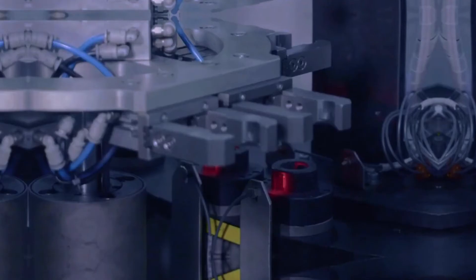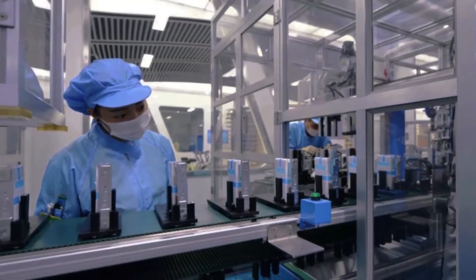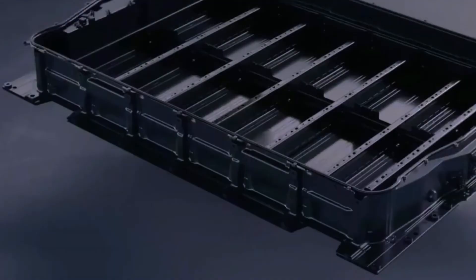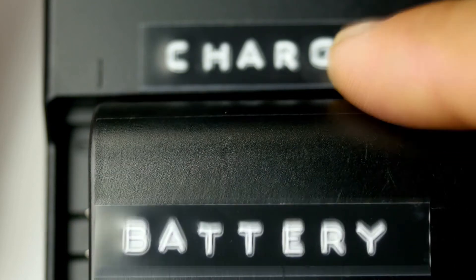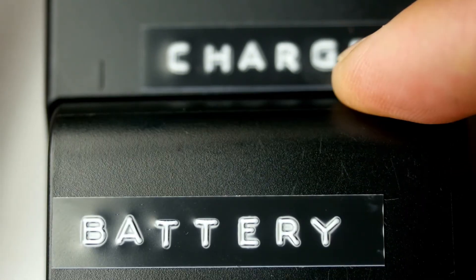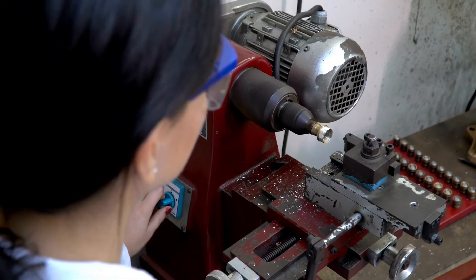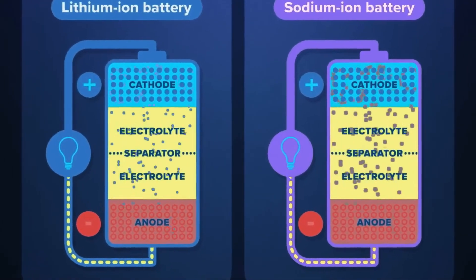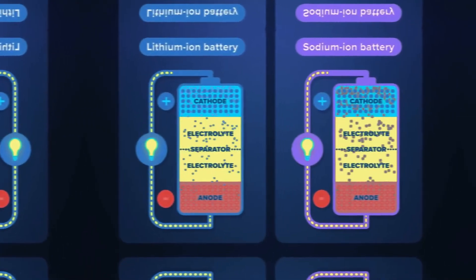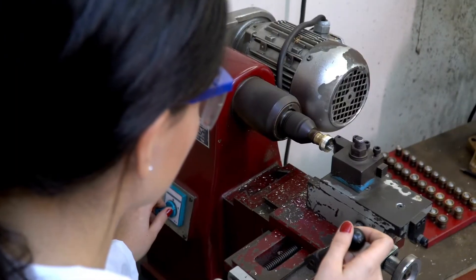Similar to other batteries, solid-state batteries have an anode, a cathode, and an electrolyte. The solid electrolyte allows for the free flow of ions between the anode and cathode, resulting in a higher energy density. Samsung's solid-state battery boasts 500 Wh per kilogram, a significant leap from the current average of around 170 Wh per kilogram. The solid-state design also allows for the use of lithium metal anodes, which can store more lithium ions compared to graphite anodes, further increasing the energy density.